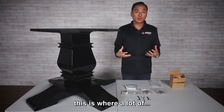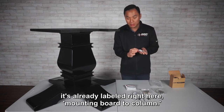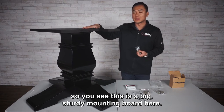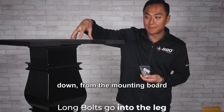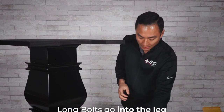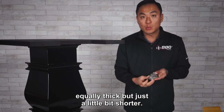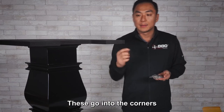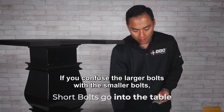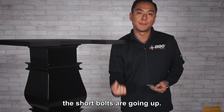Looking at the hardware — this is where some confusion happens. The long bolts — and you'll see it's already labeled right here: mounting board to column. This is the mounting board; that's going to support your weight as you lean on the table. The long bolts go down from the mounting board into the legs. They're extra long to give it the security and strength it needs. You'll also find some shorter bolts, equally thick but just a little bit shorter. These go into the corners of your mounting board up into the table. If you confuse the larger bolts with the smaller bolts, you'll actually have the bolts popping up to the surface. So make sure long bolts are going down, short bolts are going up.